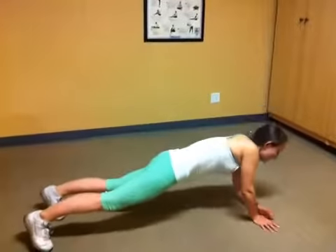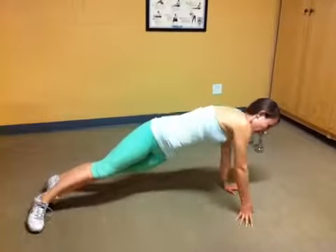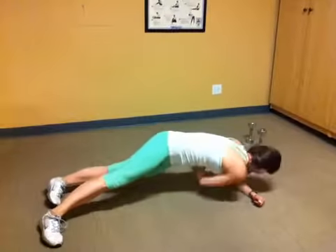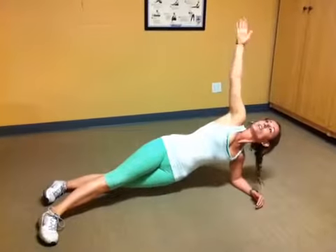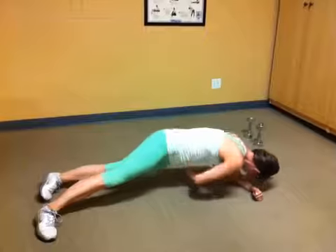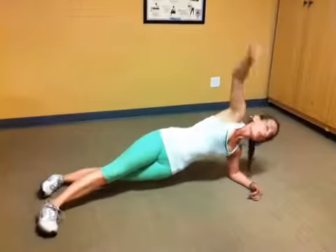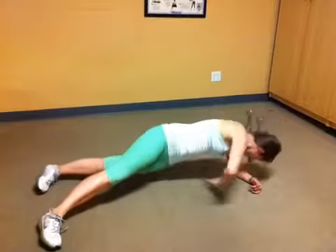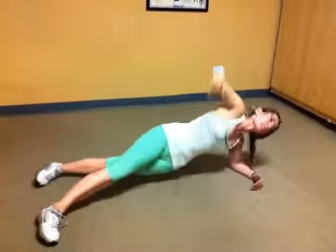We're going to start with the side plank. You can do a modified version here, or you can do the harder version, which is up on your hand. We're going to reach our arm high up into the sky, go under and back up. Stay with me because I'm going to do part of it with you, so you guys can just follow right along. Really reach. Keep going. Make sure you're breathing — that's a really essential part. You can always spread your feet wider if you need a greater base of support. You're going to reach high each time.